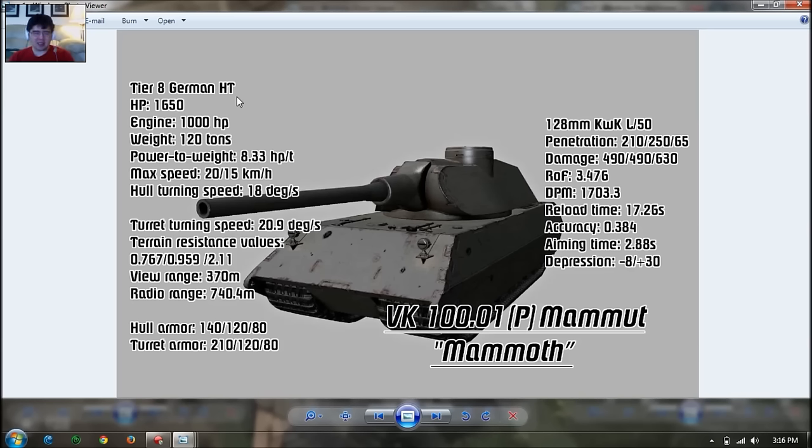It's decent armor — 120mm at the sides, so it's like an E-75, and 80mm at the rear. Turret armor is 210mm at the front, 120mm at the sides (rounded), and 80mm at the rear. So the armor protection overall is pretty good.